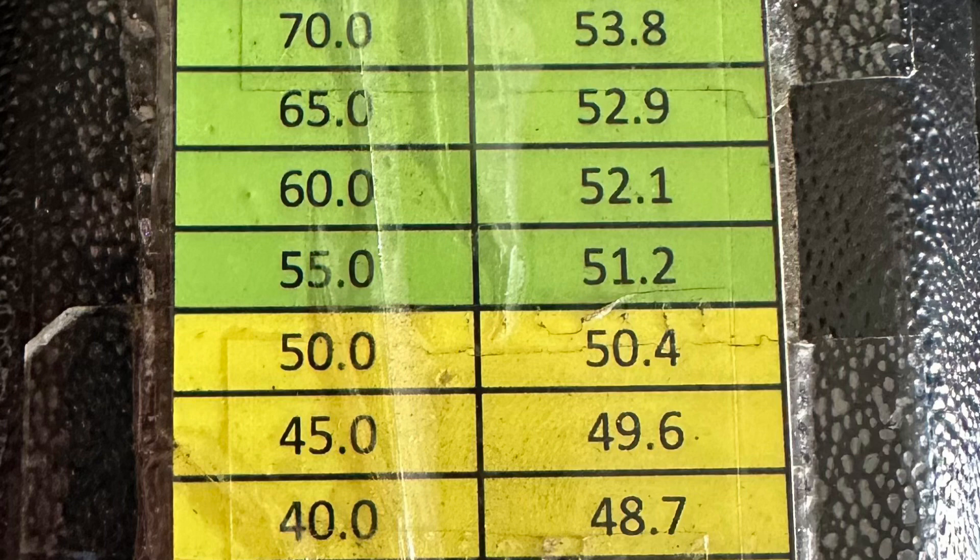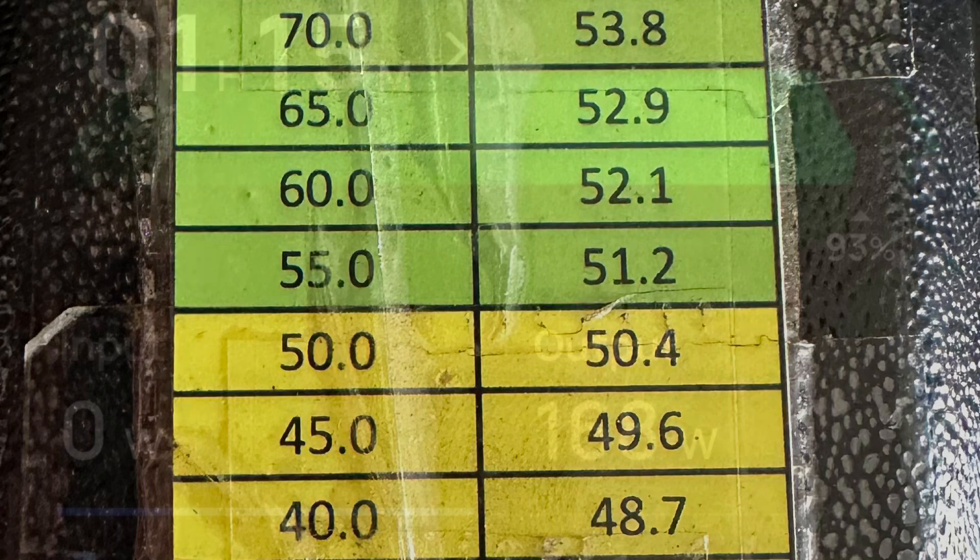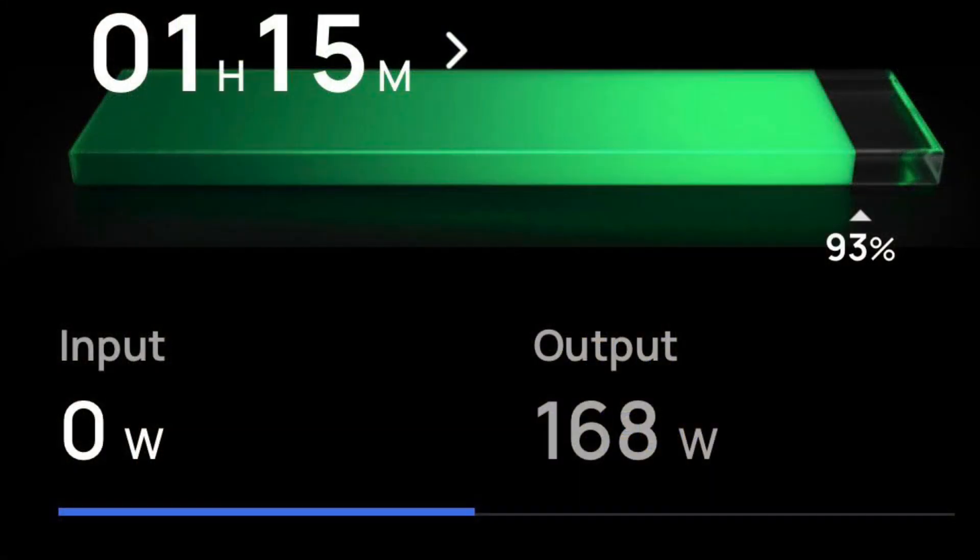Looking at my voltage percentage chart, I have about 50% battery charge level. Now I'm going to connect that EcoFlow and see what it can do. It's pulling about 168 watts and says it has an hour and 15 minute runtime. I'm not expecting that this River II will fill the e-bike battery — let's see how much range it can add.